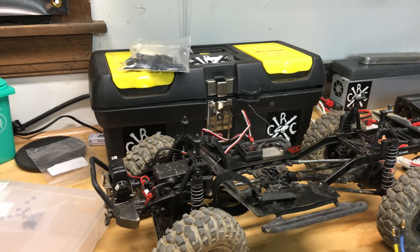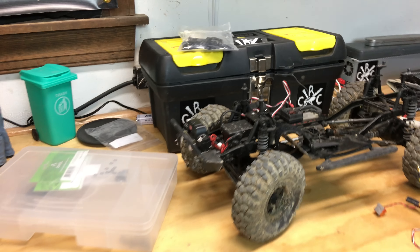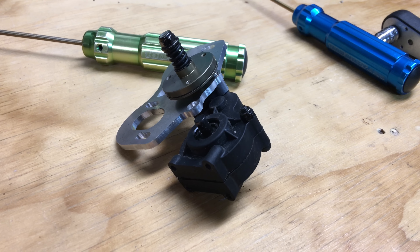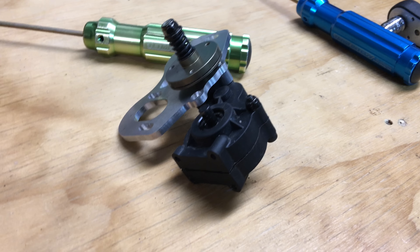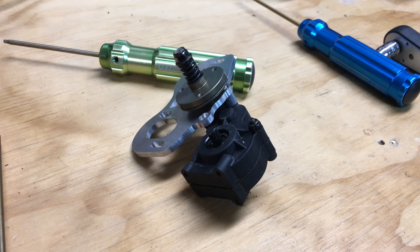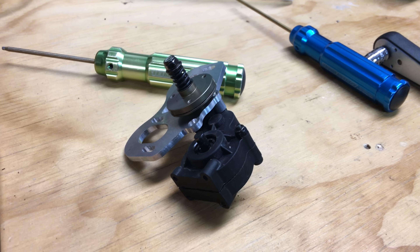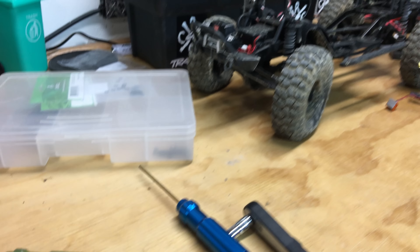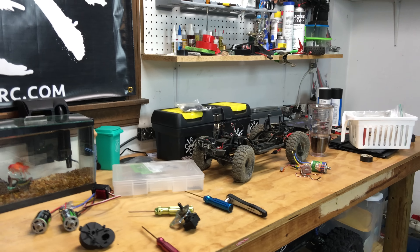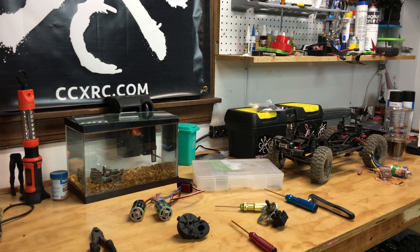That's the update from the bench — kind of disappointing, but this stuff happens, it's real life. I've got all the mounts and the screws now for the motor, which is what I was waiting for, but now we're on break number two. Even as I was filming I mentioned I thought I heard something drop, but yeah. From the bench here, Tony just saying keep it real guys and have fun RC'ing.